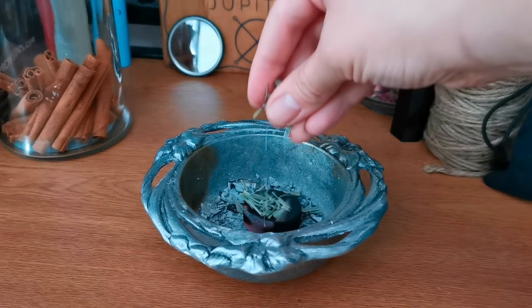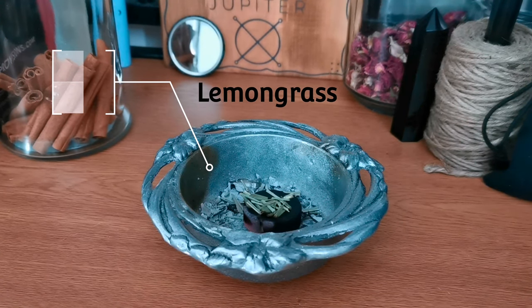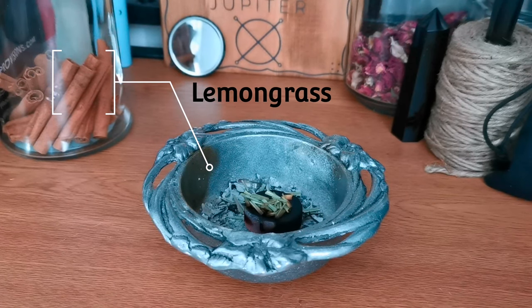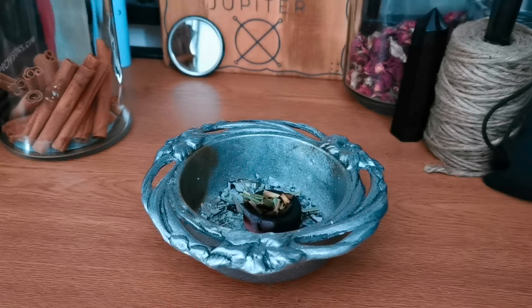So the first herb I'm adding to my fire safe dish is lemongrass, and for this specific recipe I'm using lemongrass for clearing, cleansing, and protection. However lemongrass has many different uses, so just keep that in mind when you're researching correspondences for the herbs that you'd like to use.